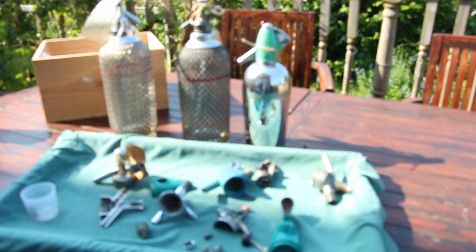That brings this video to a close — an explanation of what we do and what you can see inside the Type C, Type D, early Streamline, and middle-range Streamline soda siphons from Sparklets. Thank you very much.